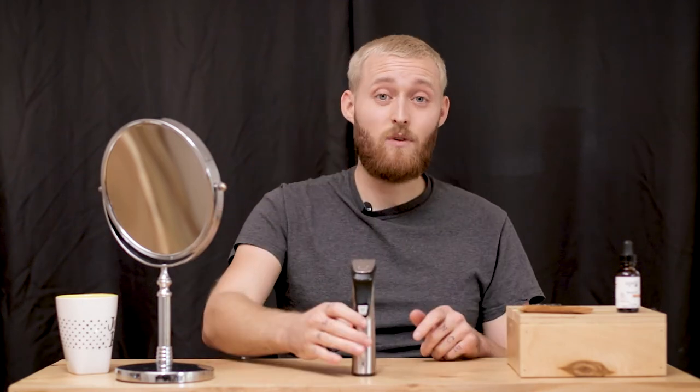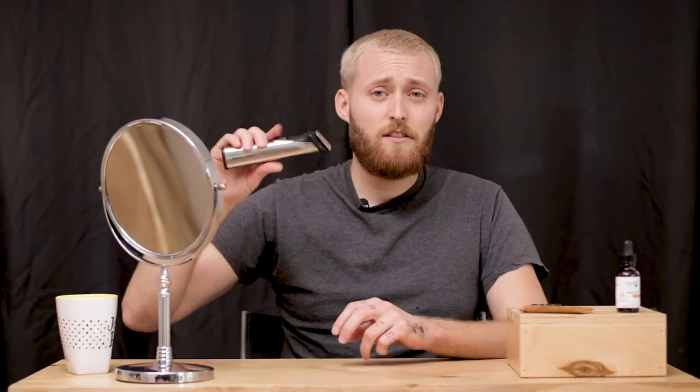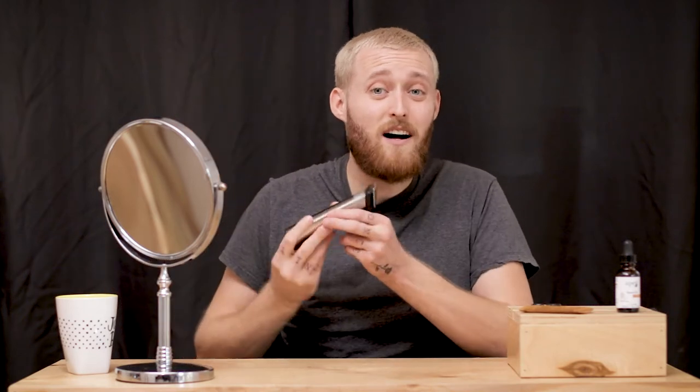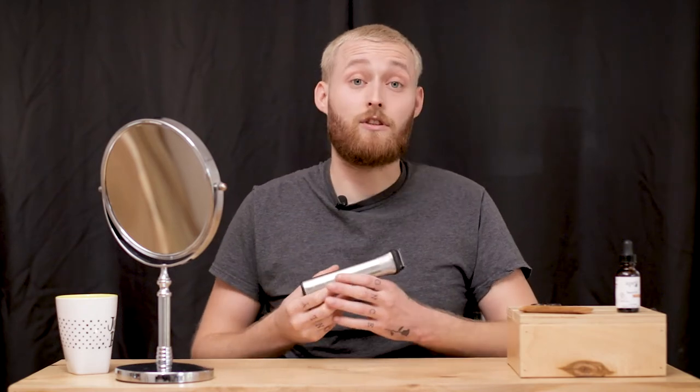The most important thing when you're trimming your beard is that you want to go down with the hairs, not up against them. Never, ever up. If you do that, the trimmer will dig in and take out big old chunks. Going down means the trimmer will glide across the hairs and just grab the ends of them.